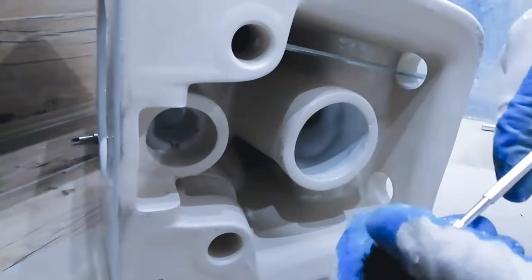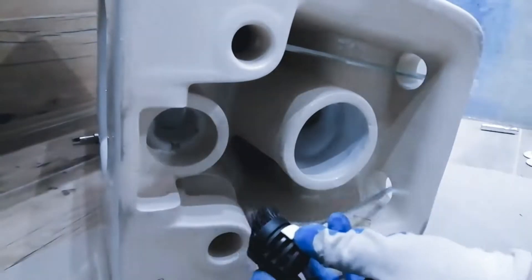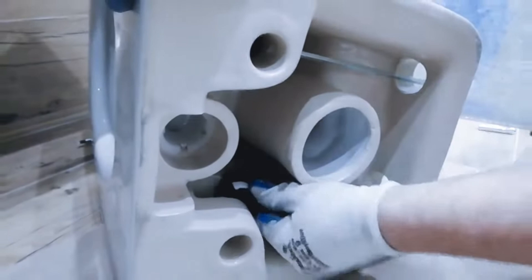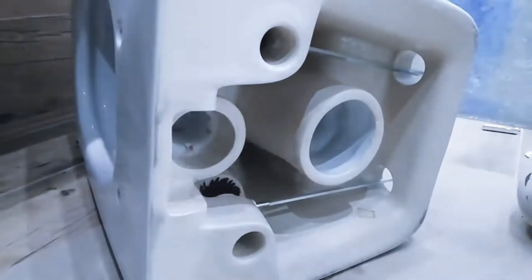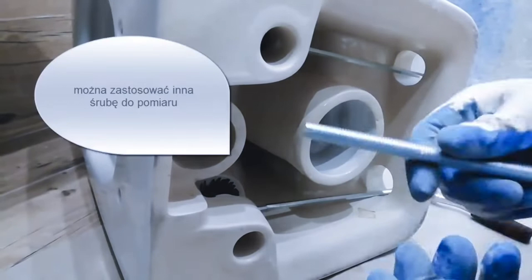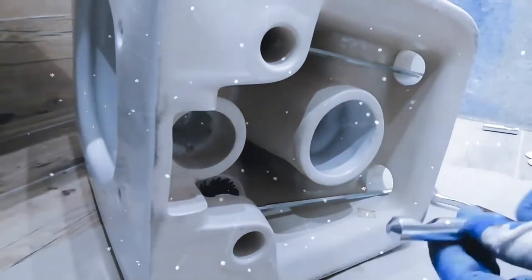Step 3: Installing the frame. The frame is the backbone of your wall-hung WC. It supports the weight of the WC and the user. Make sure it is level and properly aligned. This step is crucial for the stability and proper functioning of the WC.